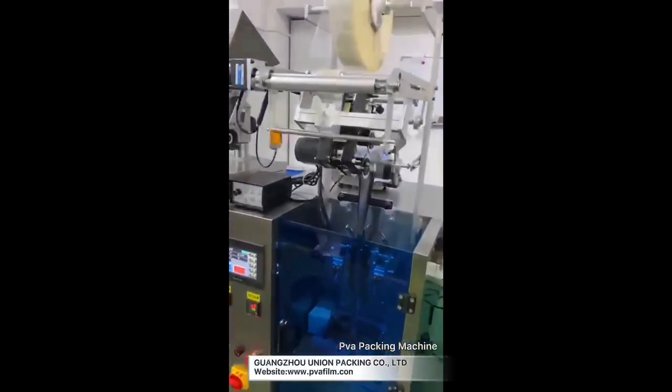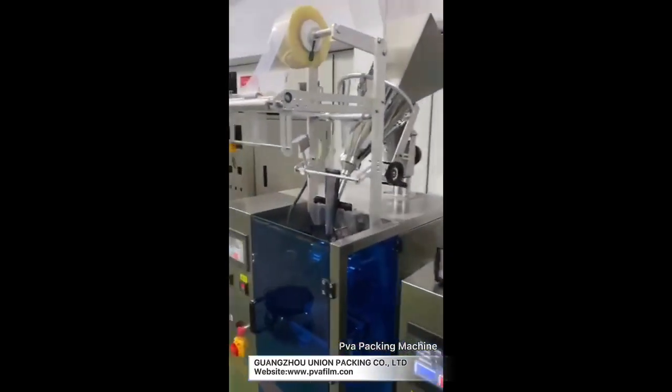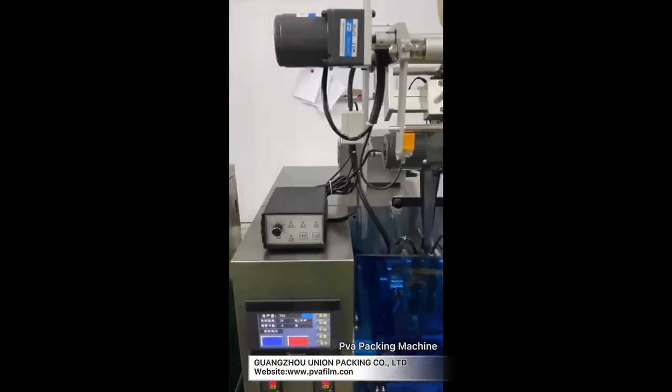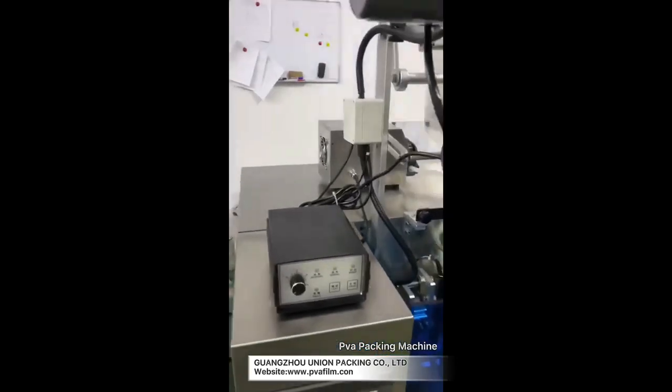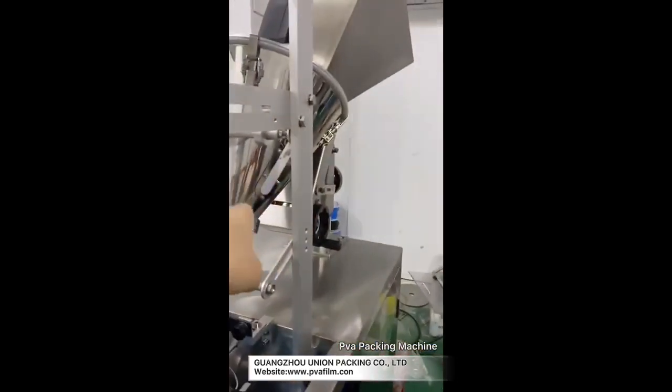This one is a liquid machine. The programming is the same as the powder one, just the value for each bag is different because they have a different filling system. This is a powder machine and it uses an auger.